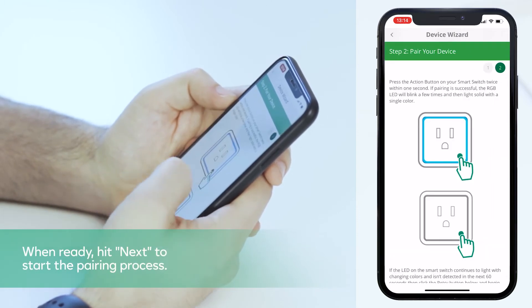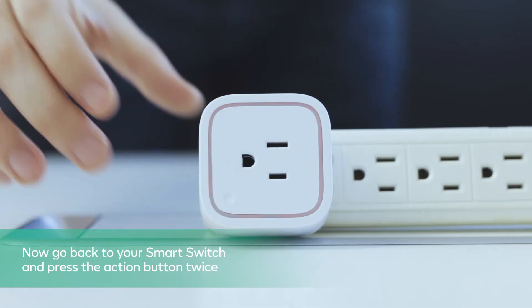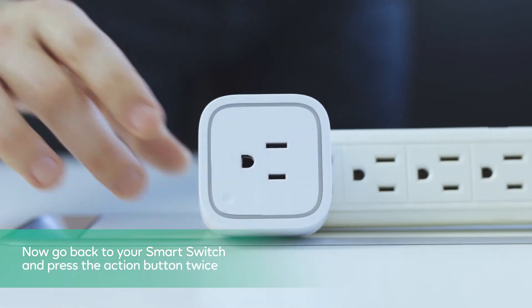When ready, hit Next to start the pairing process. Now go back to your smart switch and press the action button twice.